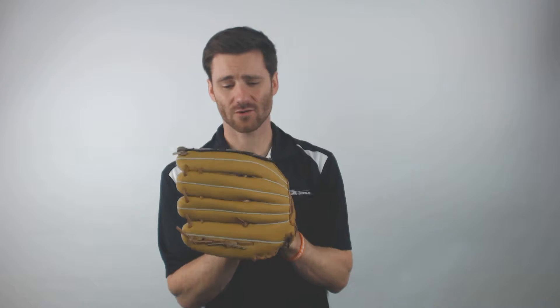Hey, it's Ben from JustBallGloves.com. I've got for you the Franklin Fieldmaster 14-inch Knit. This glove is going to come with a synthetic leather for the shell and then also for the palm of the glove.